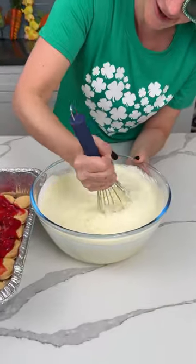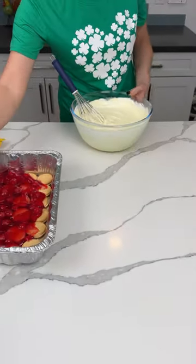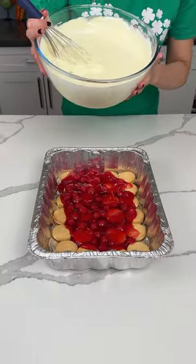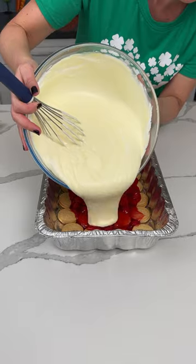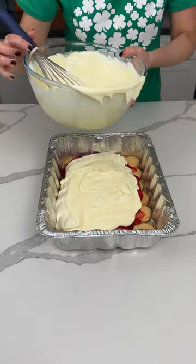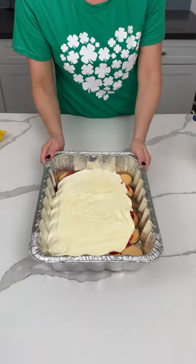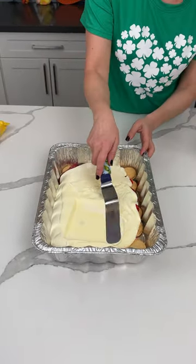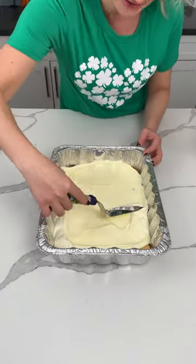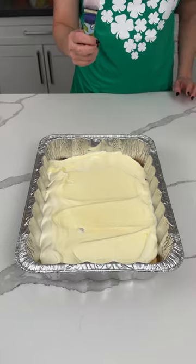Never mind — doesn't say something dumb! We're pouring half of this mixture on top of our golden Oreos and cherry pie filling — roughly half. We're gonna give it a little shake and then spread it out. This is gonna be so yummy.